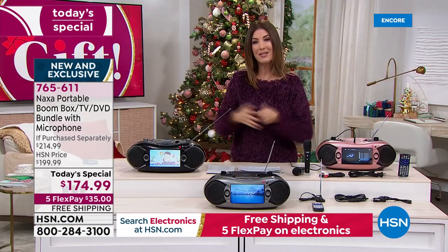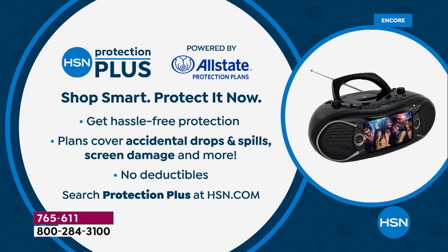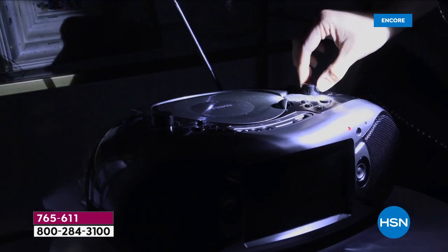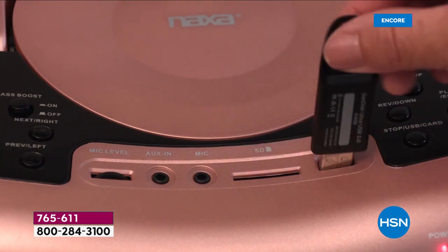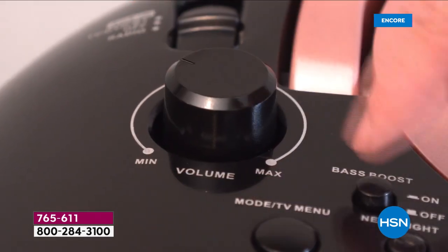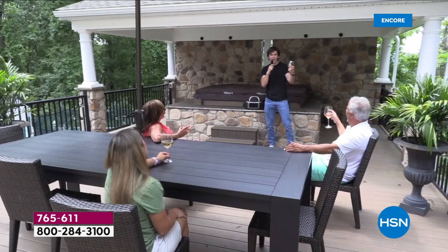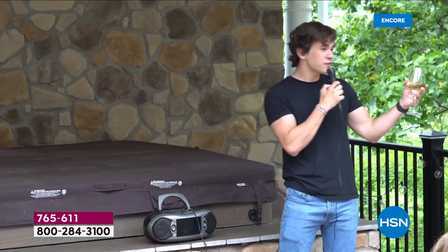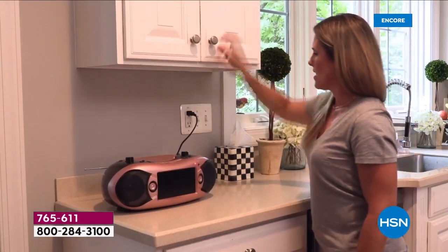While you're placing your order, you might want to take advantage of HSN Protection Plus. It will protect against any accidental drops, spills, or screen damage — because we know accidents happen, especially if kids are going to be using this as well. Kids will love it. Teenagers will love it. Moms and dads and grandparents too, because it's a perfect way to play all of your music all in one place. It's so lightweight, compact, and portable. Another great reason to shop with us at HSN — not only is this the lowest price we found, you'll be the life of the party.